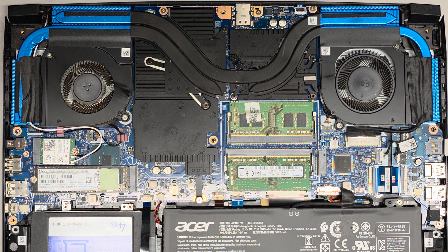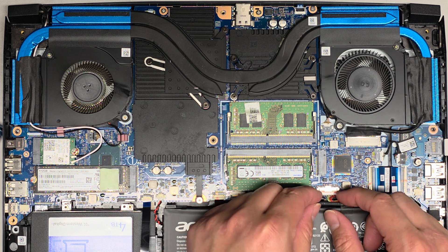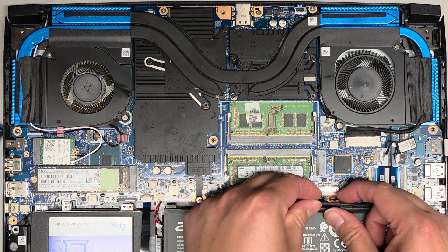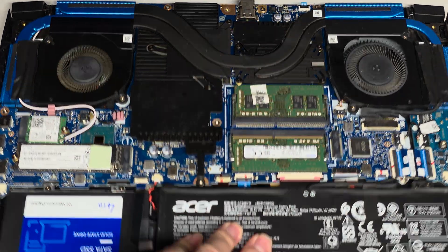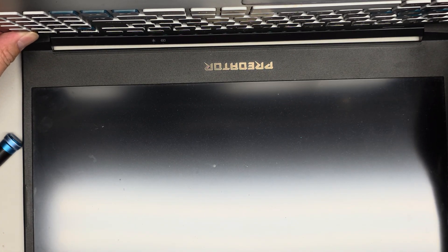Anyways, to remove the fans we're going to be using a PH1 or JS1 screwdriver. If you want to be extra safe, you can disconnect the battery — just wiggle the wings like that. After you do that, open up the laptop and press and hold the power button for at least 15 seconds to drain any residual power. Some people ask if this is required — it's only 15 seconds, and if you don't do it there's a very good chance you can fry your whole computer, so why not take those extra 15 seconds?